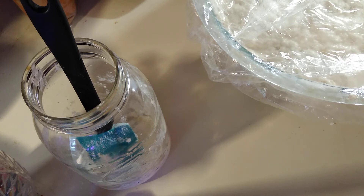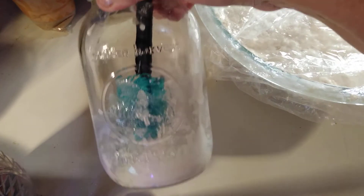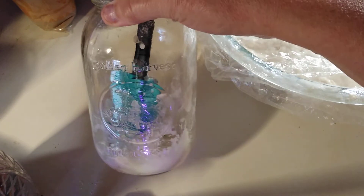So the dehydrated flakes that I sent you — what you're going to do is that is a tablespoon of flakes. You're going to put it into a jar. I would suggest something probably like at least a 16-ounce jar.